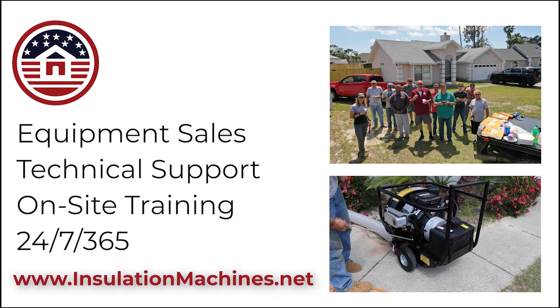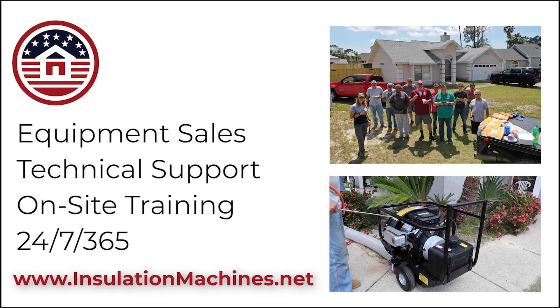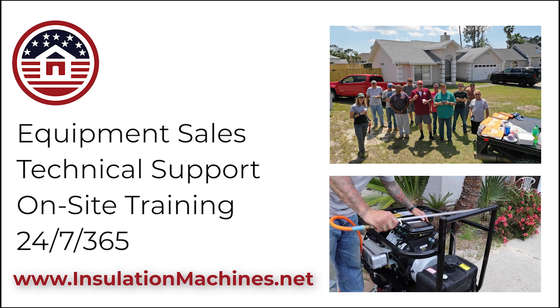This is Barry with InsulationMachines.net. Not only do we offer equipment sales, we offer technical support and on-site training. Contact us today if you need our help.